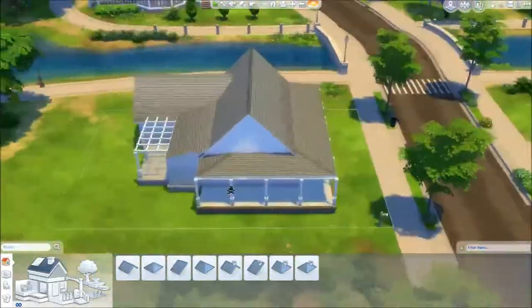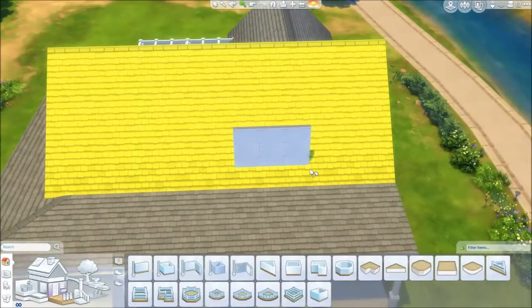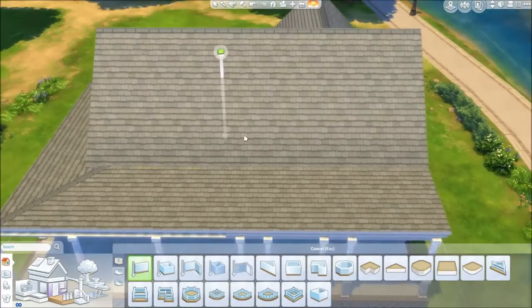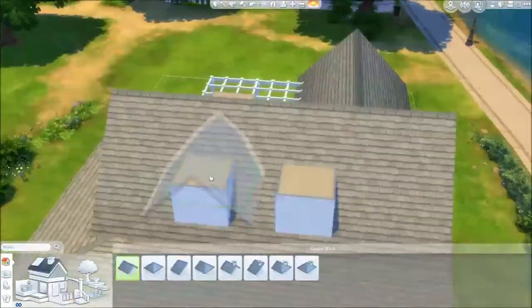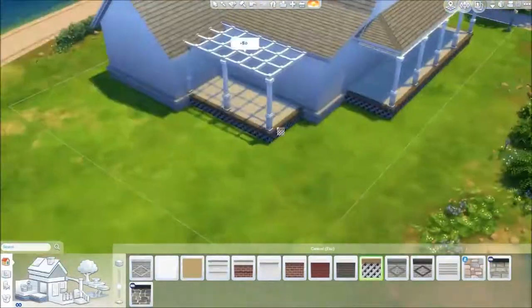I'm really into this type of house at the moment — lots of verandas and that suburban feel. It makes me think of Desperate Housewives; it just screams Willow Creek to me. That's the kind of style they had there, and I just really love it in the game.